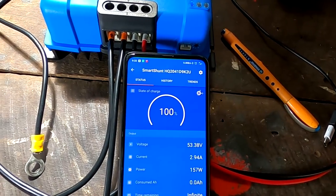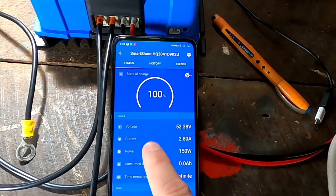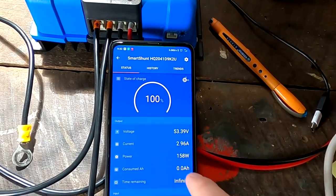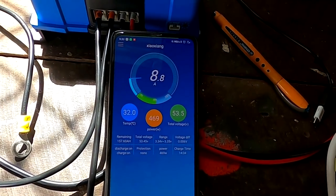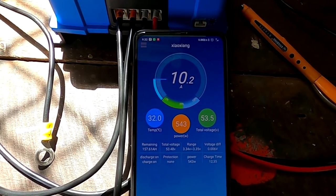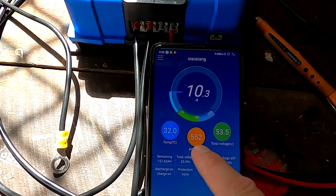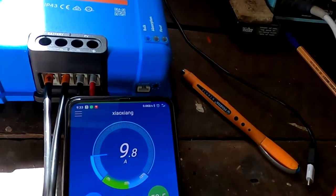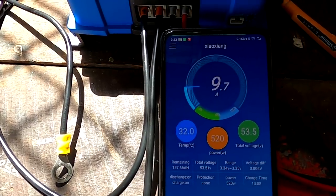The smart shunt is showing 2.68 amps, 150 watts going in — positive means charging; if you discharge you'll see a negative symbol in front of the numbers. Let's have a look at the BMS. The sun is coming out now — 10 amps into the battery, 550 watts! The max of the panels is 660 watts — there are three 220 watt panels — so 550 watts is all right. Ten amps!